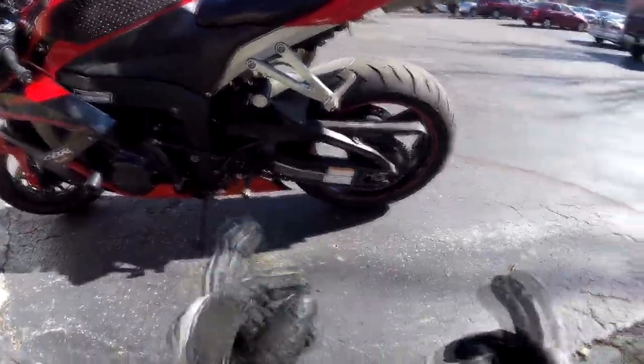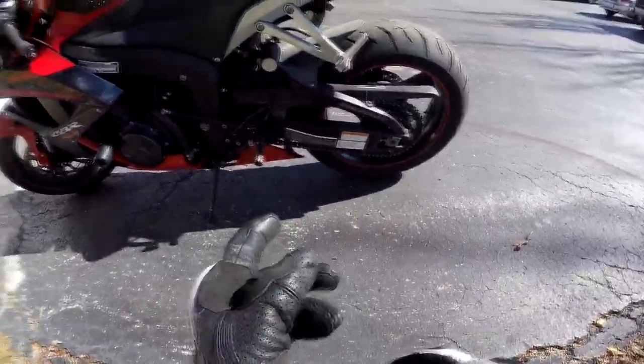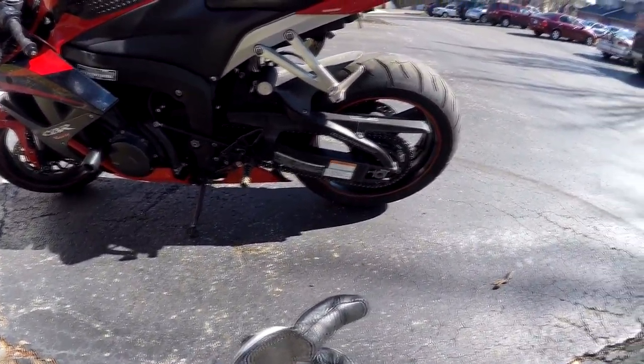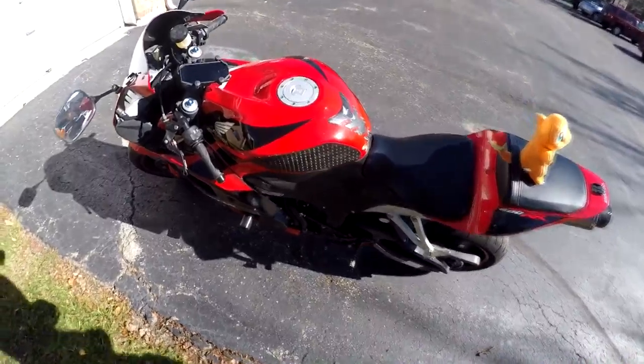The chain and sprockets themselves are Vortex — I believe the chain is the SV3. The sprockets are obviously the 520 conversion, so minus one and plus two, like I already talked about. But I'm pretty interested to see how it rides.